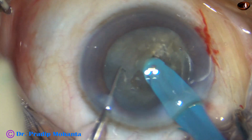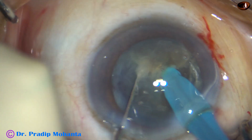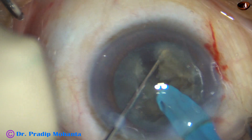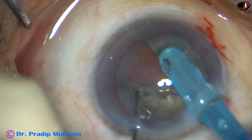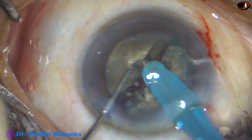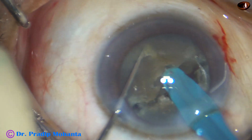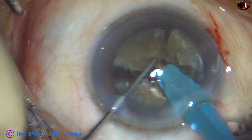Now the tip is buried into one hemi-nucleus and it is chopped. Along the first crack, the two pieces are separated. Now we come to the other hemi-nucleus, which is chopped into two large fragments.